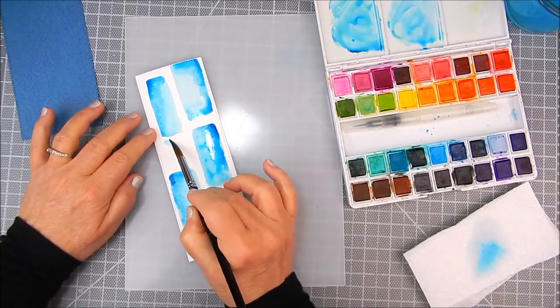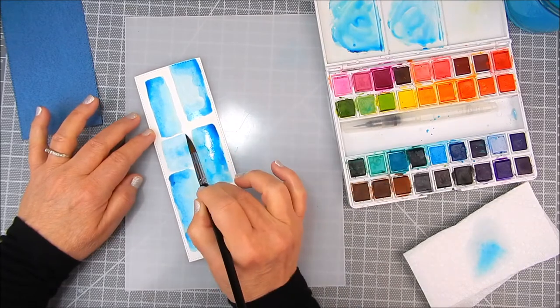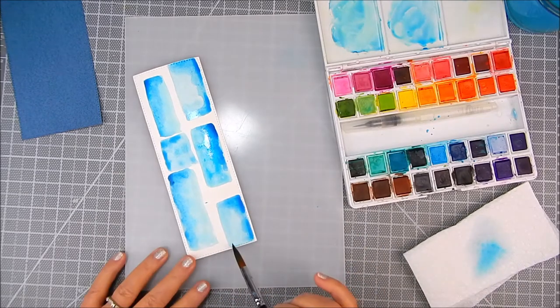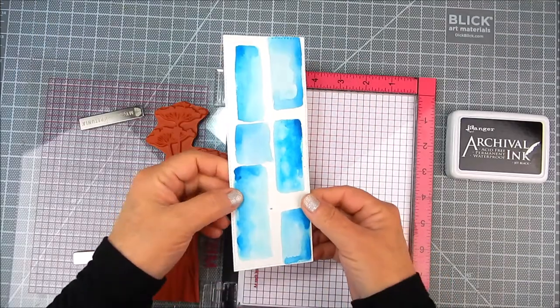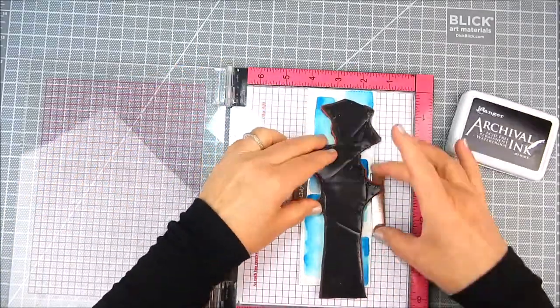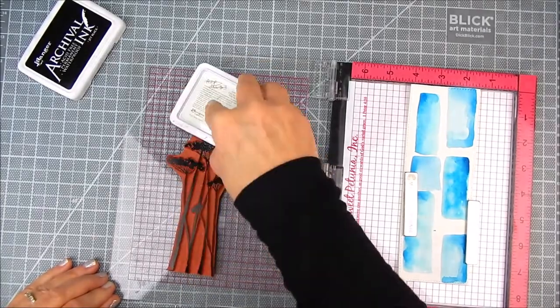I just keep adding color, and in one corner of each of those squares I add a darker shade of blue. You can do as little or as much as you like. When it dries it dries a little bit lighter. I heat set that and got it nice and dry.